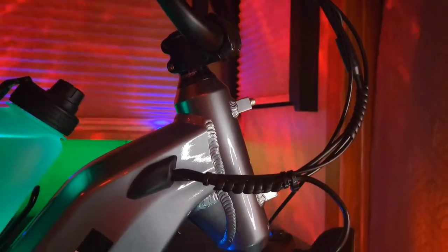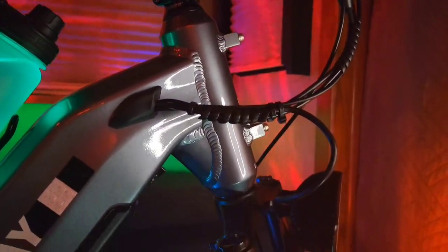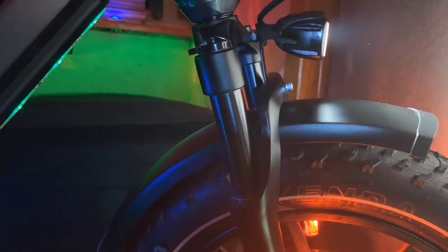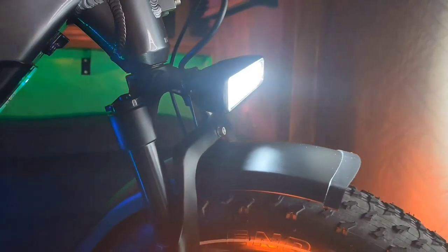First up on the list is this 1800 lumen Armageddon style headlight that I spliced into the bike's existing headlight wire. The headlight is attached to the fork's crossbar by the fender bolt shown here. I needed to fabricate a straight bracket like this one in order to get the headlight up above the fender. I recommend a 60 degree angle beam over a 90 degree angle beam for a more concentrated stream of light.